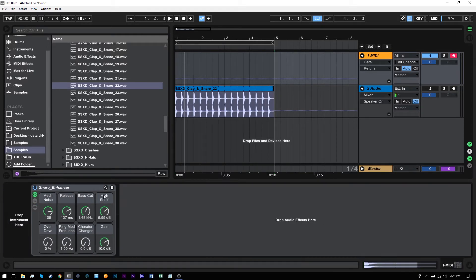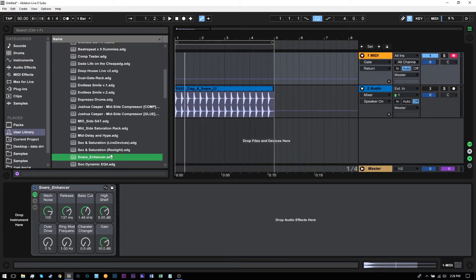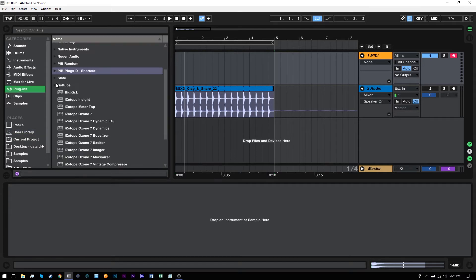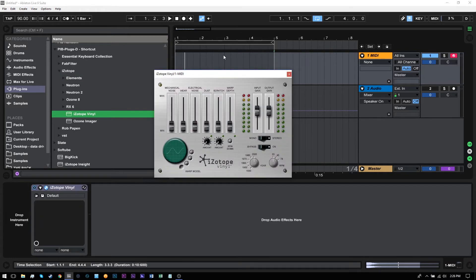So that's pretty much it. I'm going to go ahead and just save it — Snare Enhancer. Like I said you can go download it from the blog, easy peasy lemon squeezy, but I'll show you how I made it. So I'm just going to go ahead and delete it. What I did was download iZotope Vinyl, drop it on a channel — it can be an audio channel or a MIDI channel, it doesn't matter. And what we need to do is make the sound from here.